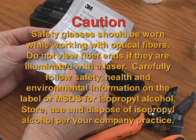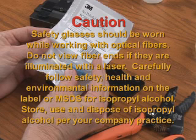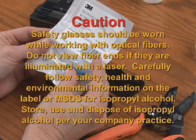Caution! Safety glasses should be worn while working with optical fibers. Do not view fiber ends if they are illuminated with a laser. Carefully follow safety, health, and environmental information on the label, or MSDS, for isopropyl alcohol.